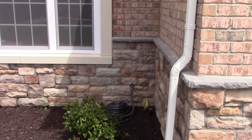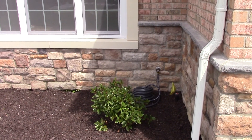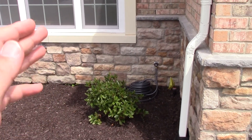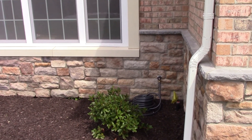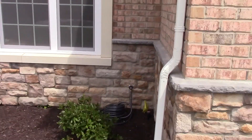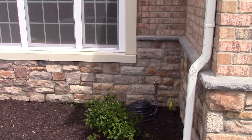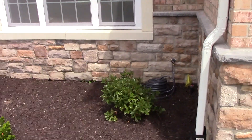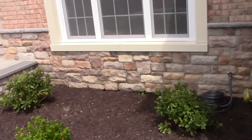That hose spigot was actually just recently put on - it was supposed to be originally built with the house. What happened was they drilled the hole for it in the basement, but then just put the stone over it. Thankfully they took care of it, and the builders paid for that, not us. So my mom finally got her hose spigot that she wanted. I'll show you how that was tapped into when we get to the basement.